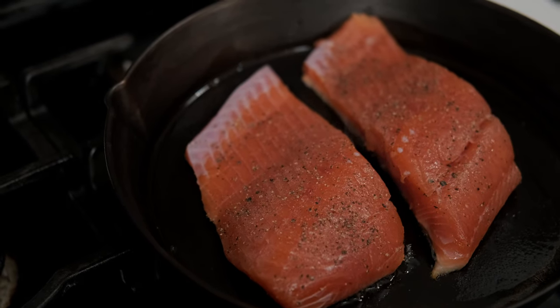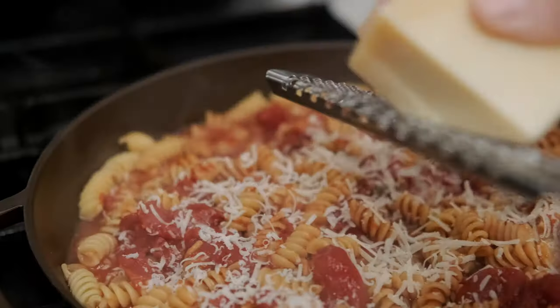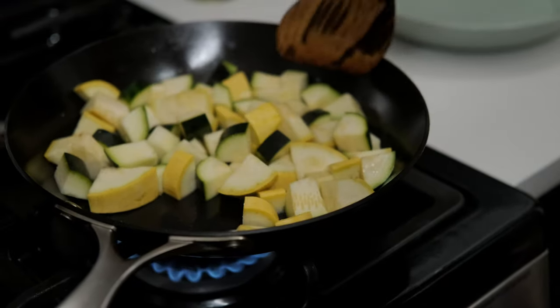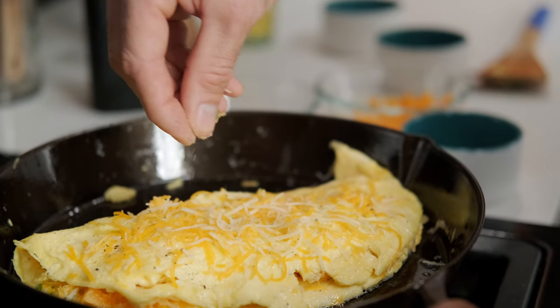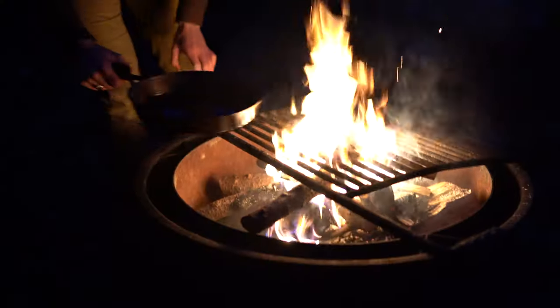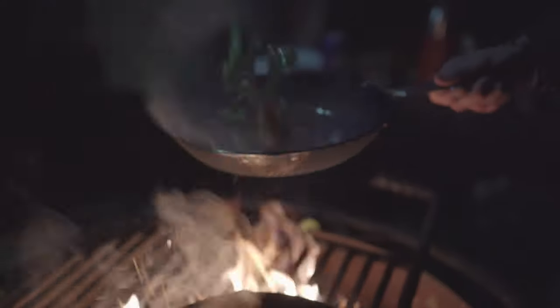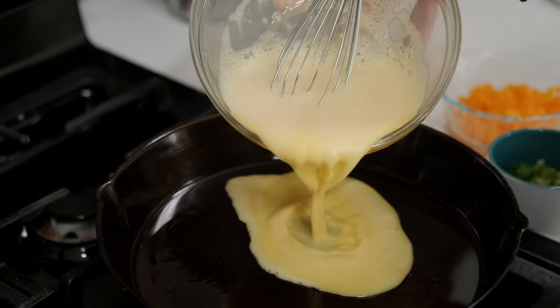Cast iron and carbon steel are the two most common types of raw iron cookware. Their surfaces are virtually indestructible and under normal cooking conditions, they're nearly impossible to damage. They require a protective coating of baked on oil called seasoning to give them a non-stick surface. This makes them more ideal for situations where your enamel might be damaged, like using them on the grill or in a campfire. With a well-seasoned surface, raw iron can achieve a better non-stick coating than enamel, making it well-suited for delicate items like eggs and crepes.